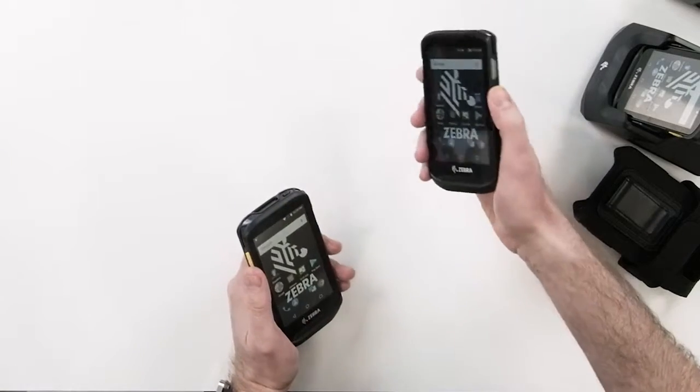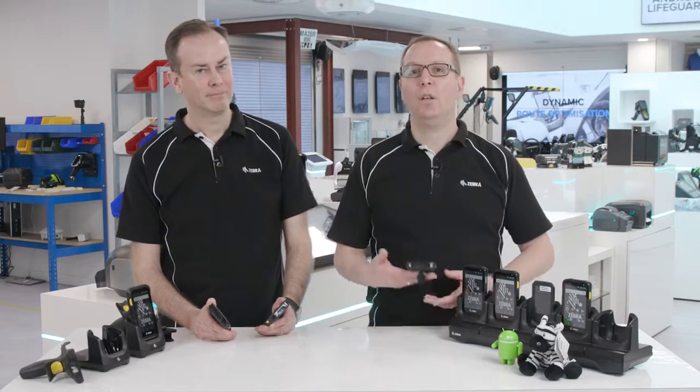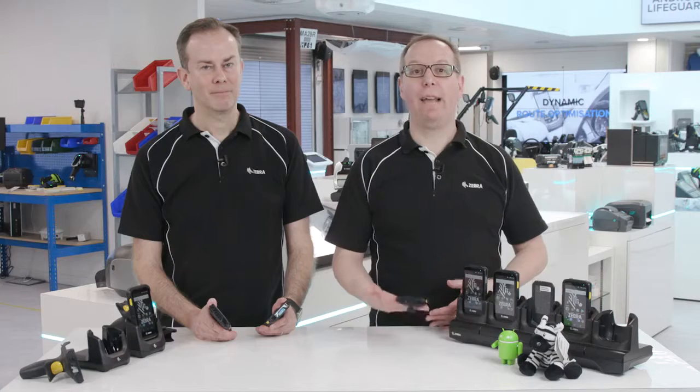The TC25 is more of a consumer device alternative, so it comes with a power supply and USB charging cables in the box. For both models, there are a range of charging options to best fit the business needs. You'll notice instantly that it's not very heavy, yet the TC25's 3000mAh battery will see you through a full day's work.